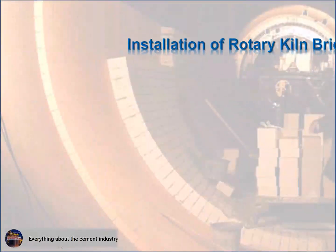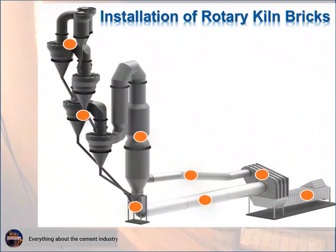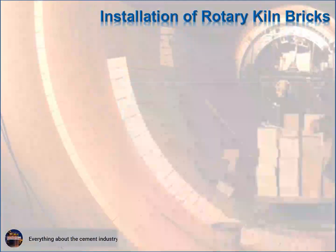In this topic, we review the different methods of installing rotary kiln bricks, and the advantages and disadvantages of each method.